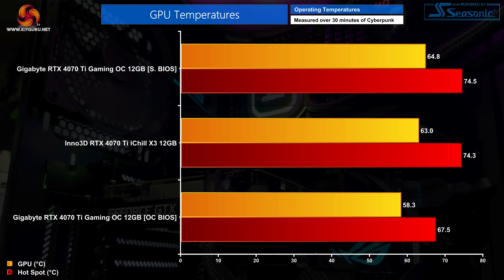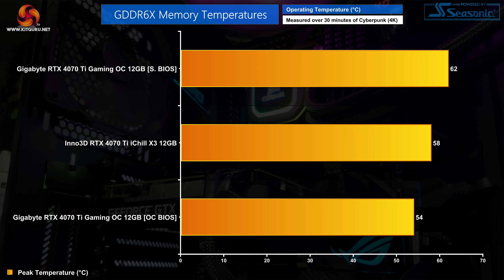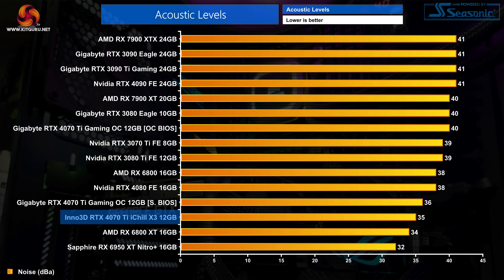Starting off with a look at thermal performance — this is actually a pretty strong area for the iChill X3. It may not be quite as cool-running as the Gaming OC, with a peak GPU temperature of 63 degrees, but these are out-of-the-box thermal results so noise levels are not yet taken into account. Memory thermals are similarly excellent with a peak temperature of just 58 degrees. As for noise levels, the iChill X3 is a very quiet card — the three fans spun up to just 36% or about 1180 RPM, producing just 35 decibels, making it quieter than even the Gaming OC using its silent BIOS.